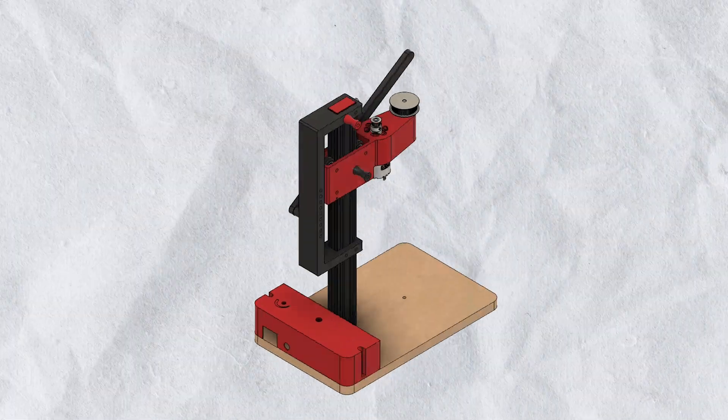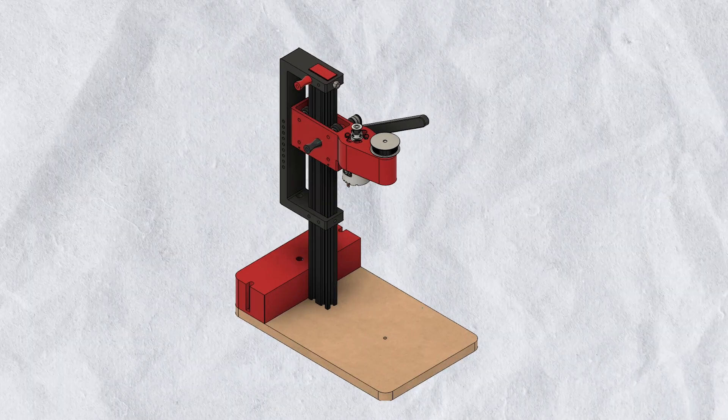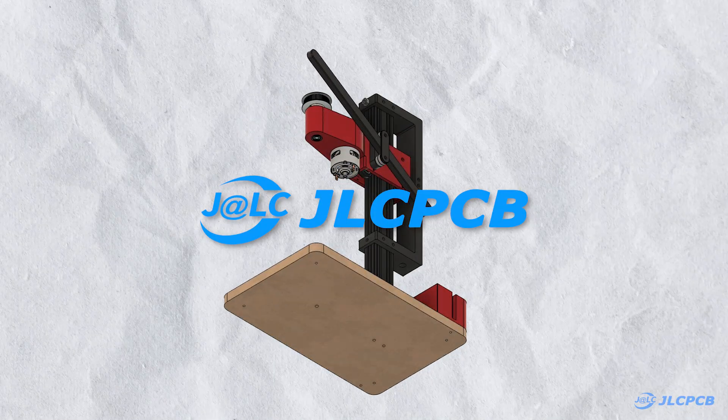Alright, so our design is ready. Now to convert this virtual model into reality, I am going to use JLCPCB 3D printing service.